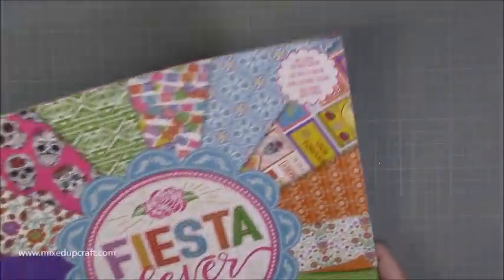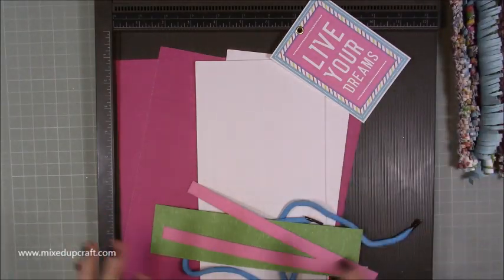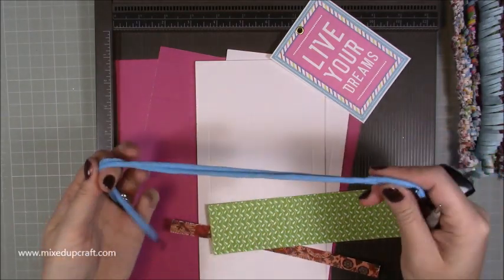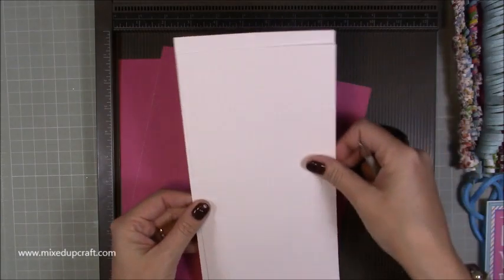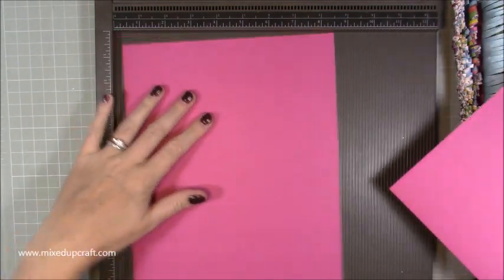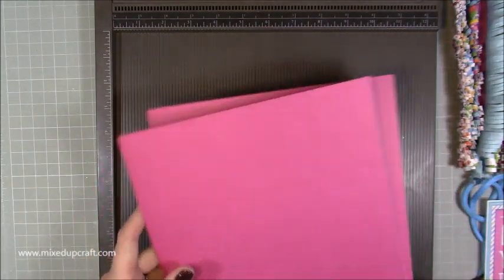You're going to need these bits here — the tassels are completely optional, you might just want to make this as a very large gift bag. I've got some recycled handles, you can use ribbon. The main bag is really straightforward. You need two pieces of A4 or letter size paper — entirely up to you. A4 is eight and a quarter by eleven and a half. Letter paper is 11 by eight and a half, and that's fine to use as well.